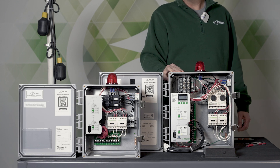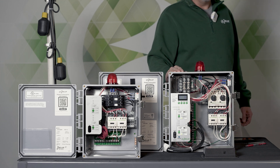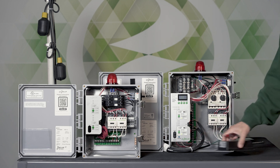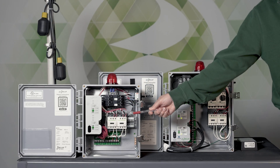Welcome back. We're going to take a look at pivot again and go through a video about how to connect a pivot panel versus a pivot pro. The pivot pro has a jack underneath to connect a Wi-Fi gateway, but a pivot does not have that same jack. You can still monitor a pivot with the Z-Control cloud, and I'm going to show you how to do that.